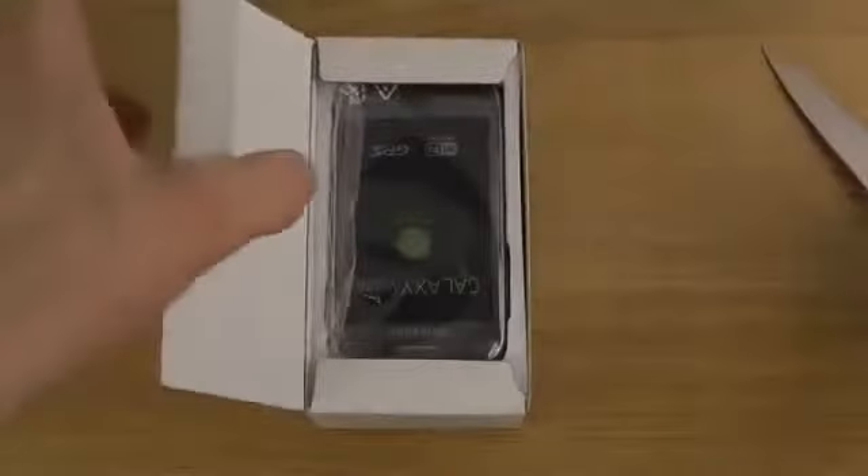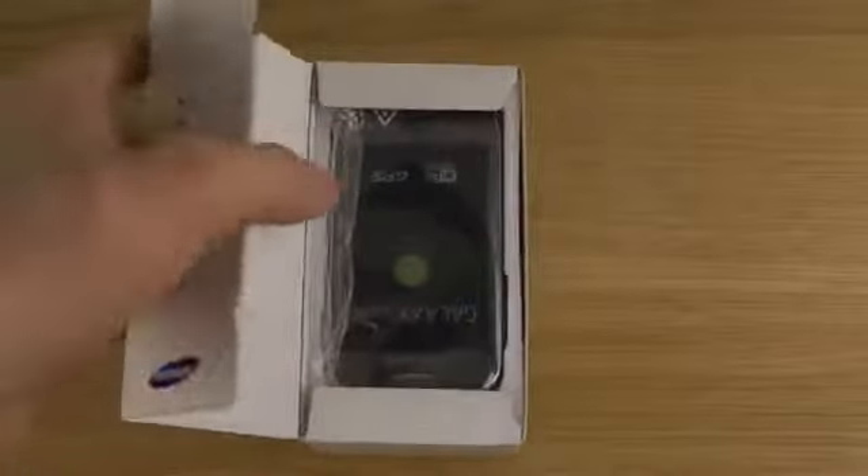How do we open up this bad boy? And this is the metallic silver edition, which I thought was pretty cool to check out — something that not everyone else has.